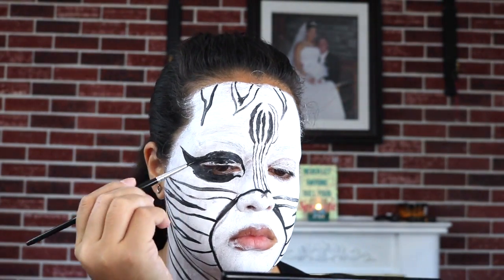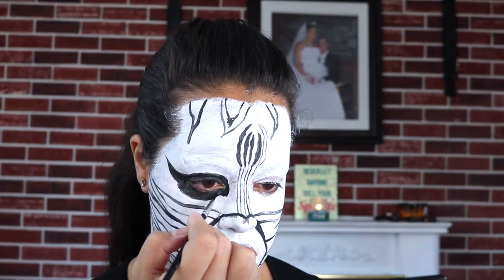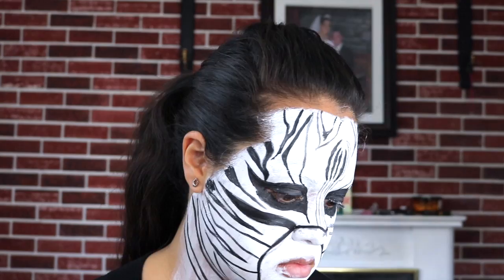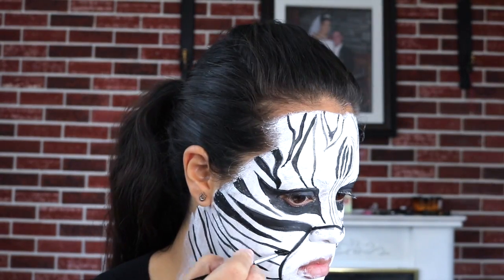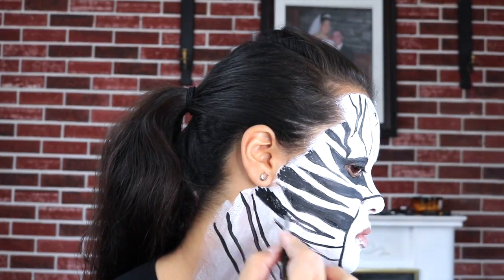Just a little side note: when you put black face paint on your eyelid like I'm doing right here, let it dry. My mistake was opening my eye right after doing that — the paint actually got stuck together and started to come off, so it didn't stay very pigmented throughout the whole video.